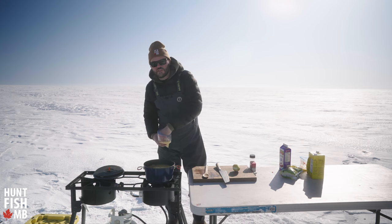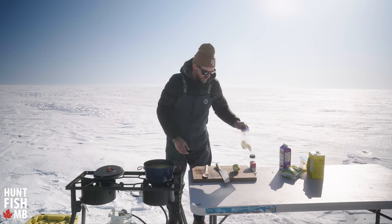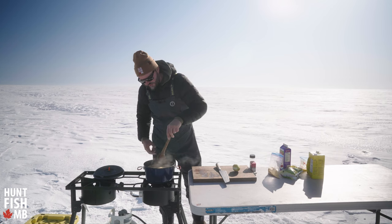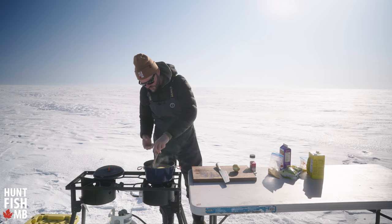At this point, because our fish is already in the soup, I don't want to be too aggressive with my stirring. So I'm just going to take my spoon and slowly roll those thicker ingredients around as this cornmeal starts to thicken our broth and turn this into a nice thick creamy soup.